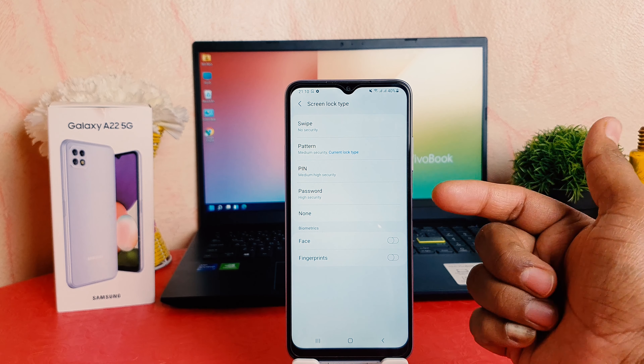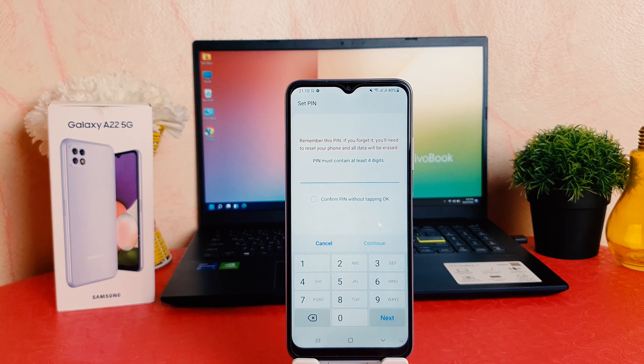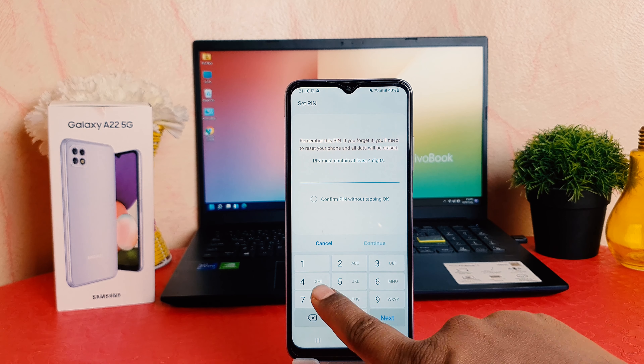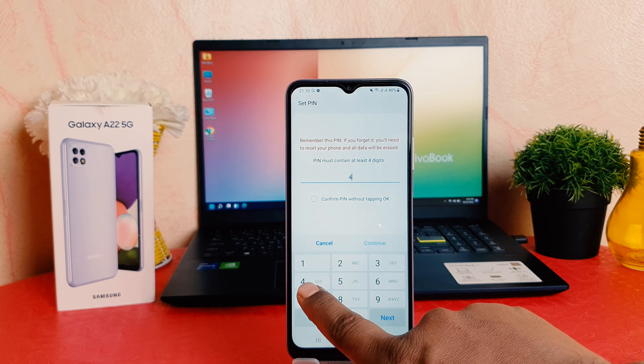Let me lock my phone and try to unlock it. Now you can see it's asking to draw the unlock pattern. I have to draw the registered pattern and then it's going to be unlocked, which is really quite interesting. You might also be wondering how to set a pin or password.